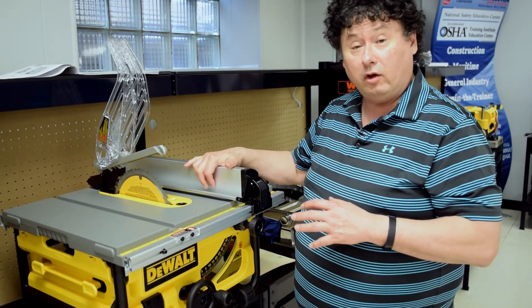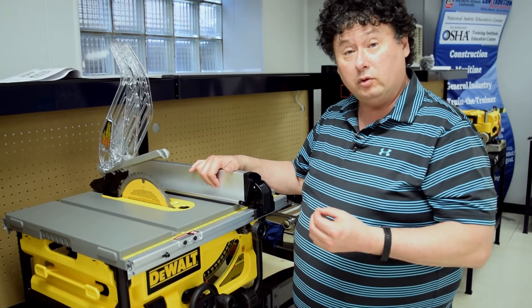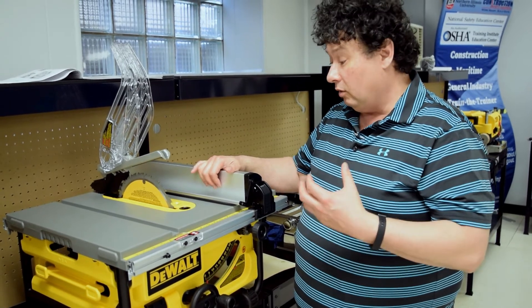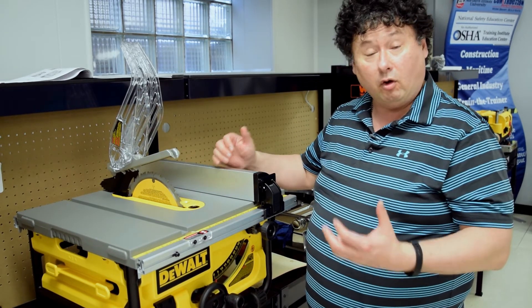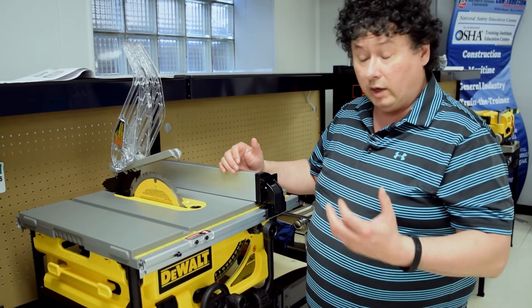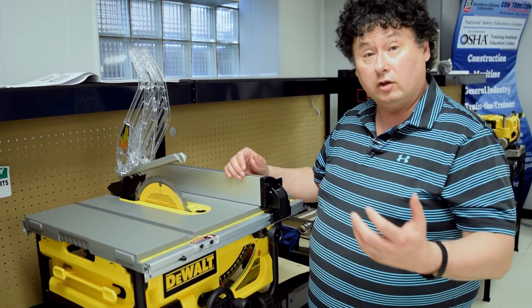A lot of these table saws, you have to show people how to use this correctly. You cannot just show them one or two times and expect them to use it. You're going to use things like a fence that can help guide the wood so you're not going to hold it with your two hands. We want to use push sticks or blocks to push the wood so that it would hit that instead of your hands.